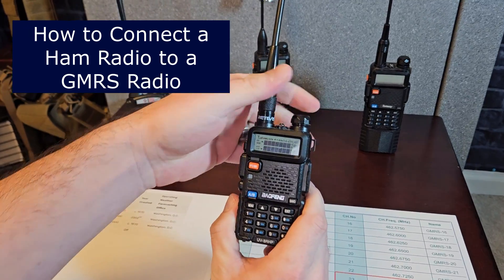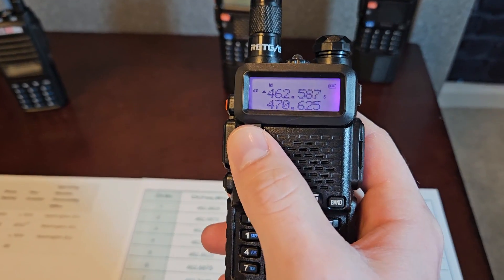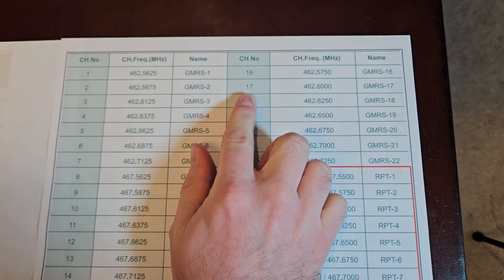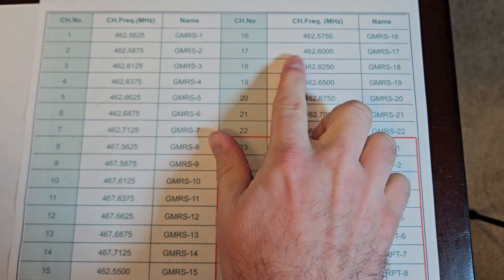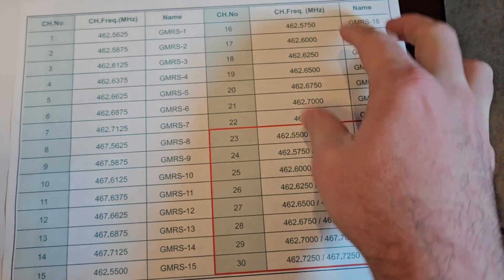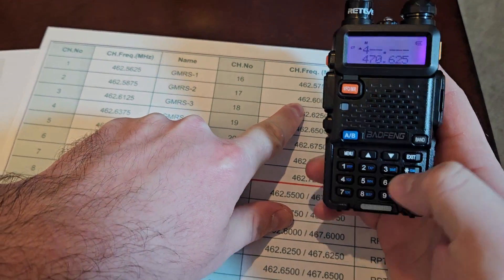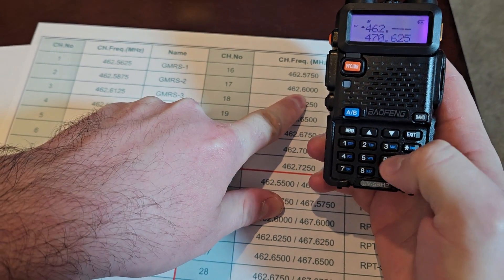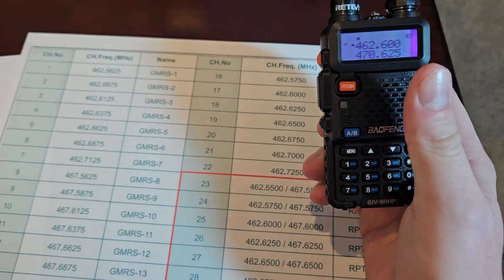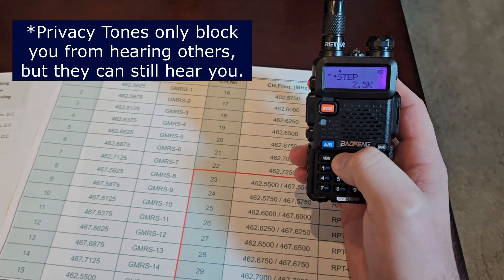Here's how you program a radio. This is channel 17 — this is not a programmed radio, so I'm going to go to frequency mode. Looking at the chart, this is channel 17 on the GMRS frequencies. We're going to type this frequency in except for the last number — the last number never gets typed in because it just won't accept it. So: 4-6-2-6-0-0. I don't type the last number in; it's just the first six digits. Now let's save this — hit menu.